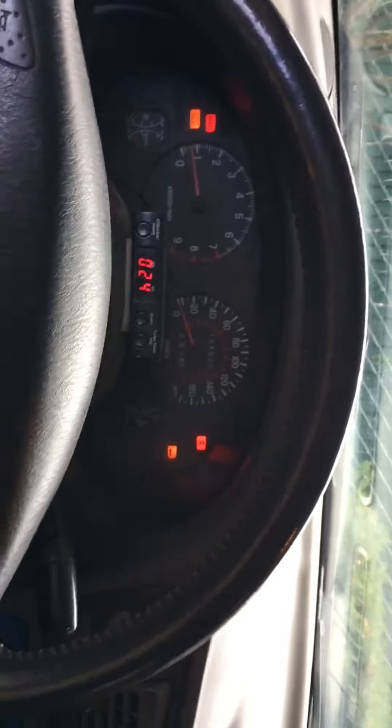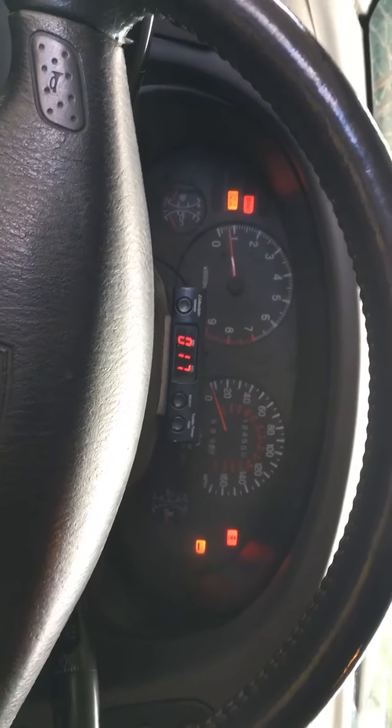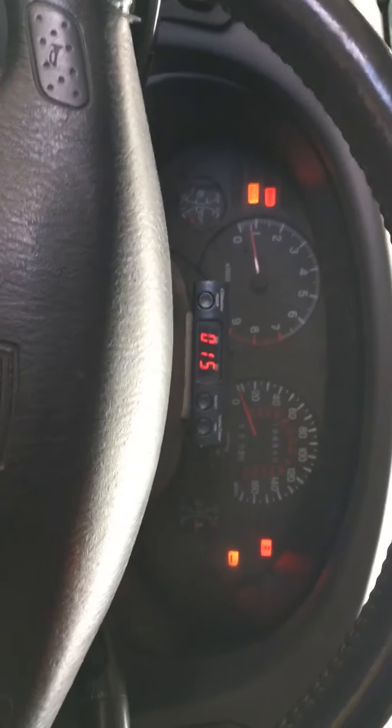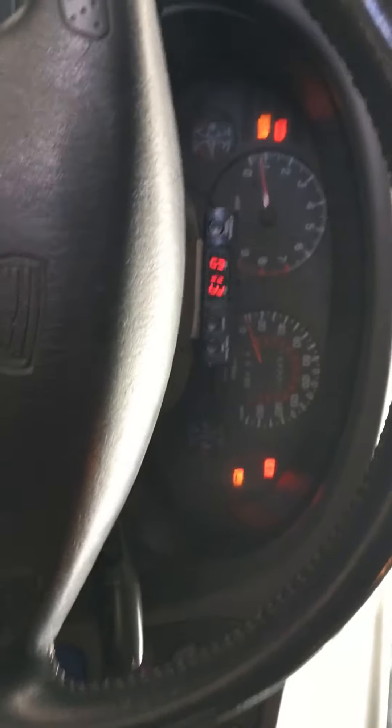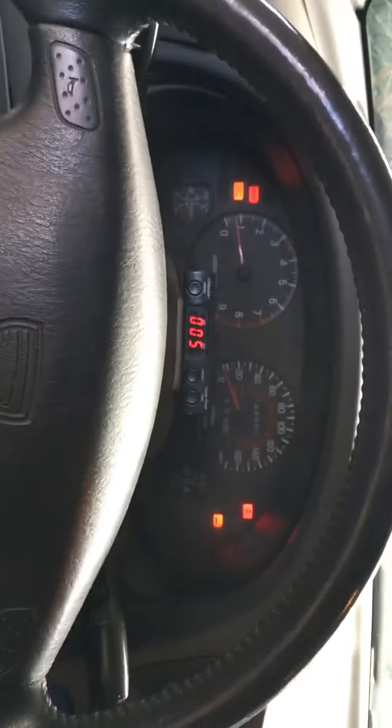Oh yeah, and check engine light is only on because I did break the O2 sensor on the rear downstream, so gotta order a new one. But other than that, it comes with the hole to plug it in. It's a direct fit. Everything bolts on correctly. I wish I had it up on axles because I would show you guys. But yeah, all the rubber mounts are perfect fit.